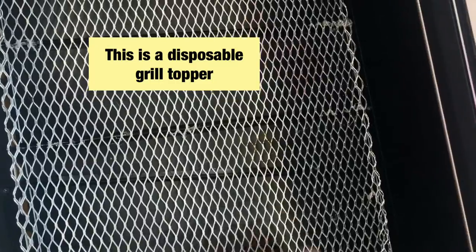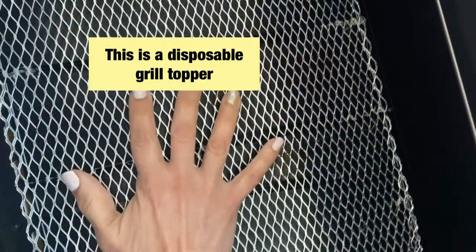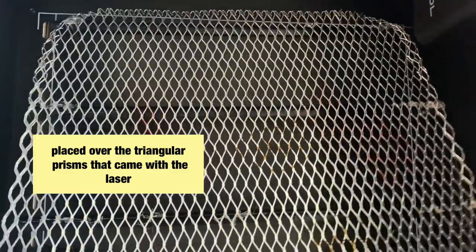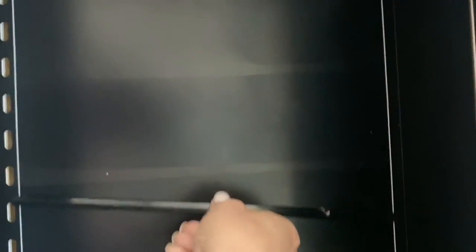This is the other honeycomb alternative I made at the beginning. For this one, I used a disposable grill topper and placed it over the triangular inserts that the machine comes with — and it works. The important part is that you have to keep the topper completely flat. It's not very thick, so sometimes it moves or bends, which depends on the type of material you're cutting or engraving.